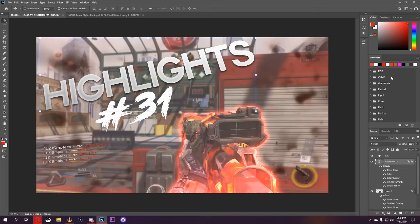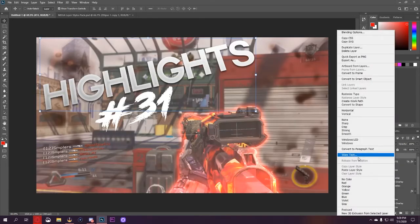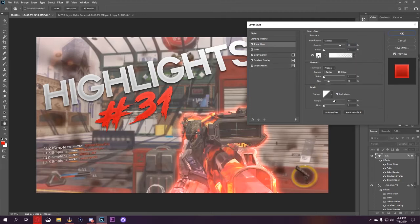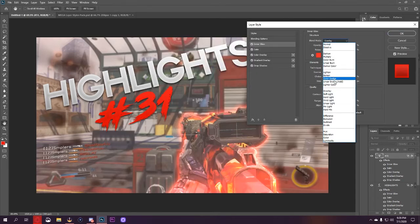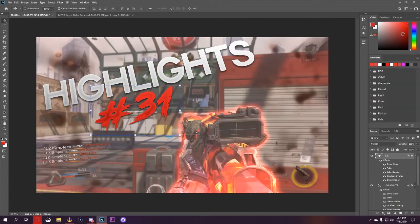For the number, we're going to do kind of like what I did with the other one where it was blue, but we're going to make this one red. This one has a really nice red layer style. Copy that layer style and paste it right on the number. Again the drop shadow is a little too much, so we'll bring that down, bring it out a little bit more so it's noticeable but not overwhelming. For the inner glow, I don't really like the white, so we'll try to make it red — bring down the size a little bit — and that looks quite good.